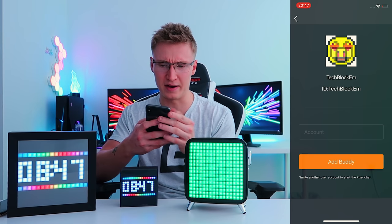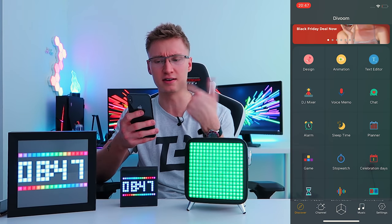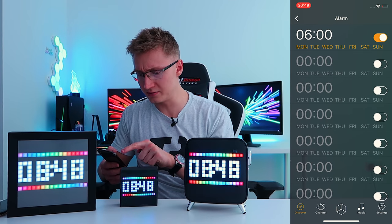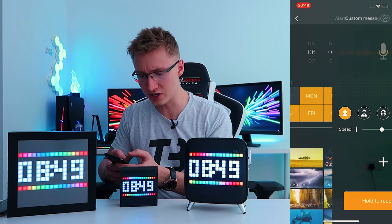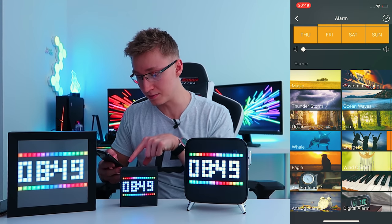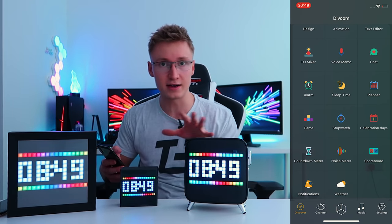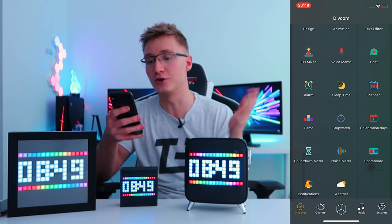We also have a chat feature — invite another user to start pixel chat, so you can invite other users and start a chat on this app. You can also set up alarms — I've made one for 6am every single day. You can set up a custom message, custom animations, and custom music. Though I'm not going to press on any music soundtracks as I don't want a copyright strike, there are a bunch of different sounds and pixel art you can select for your alarm.